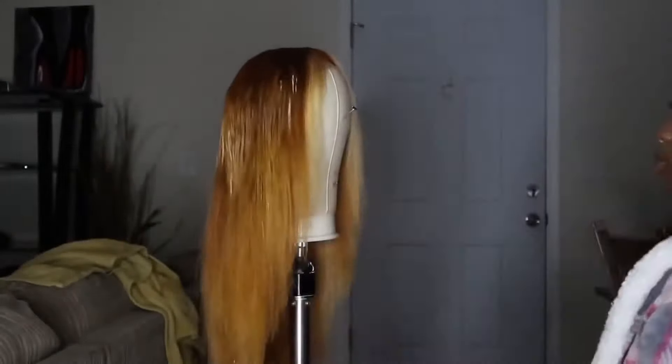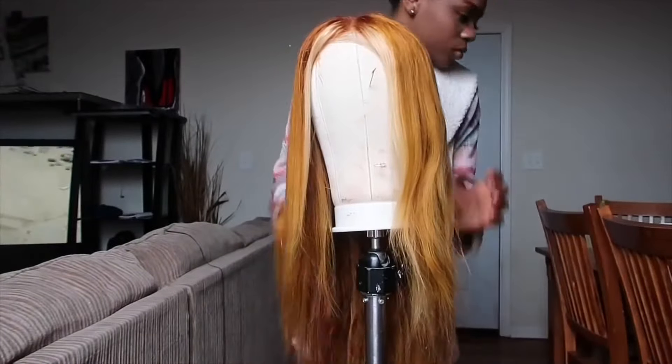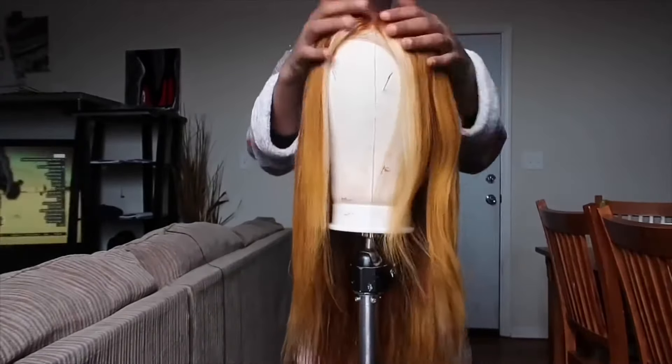I let it air dry overnight, so the next morning I curled it off camera and then I put the wig on. You'll see me combing out the curls and stuff and that'll just be the end of this video. Thank you guys for watching — I hope you guys get some inspiration from this and I'll see you guys in a little bit to wrap it up.